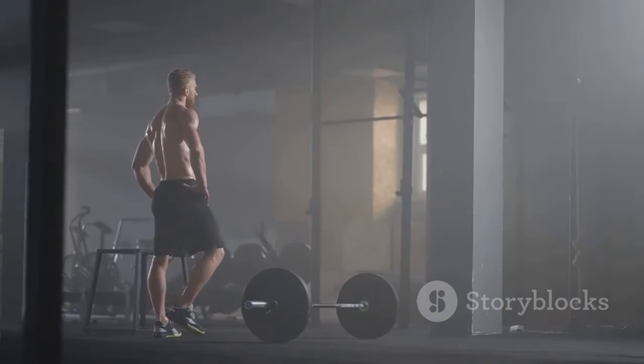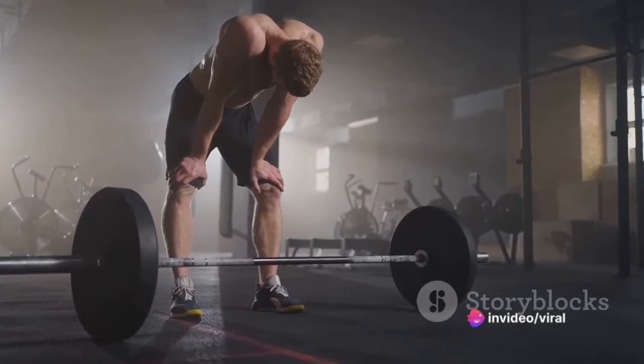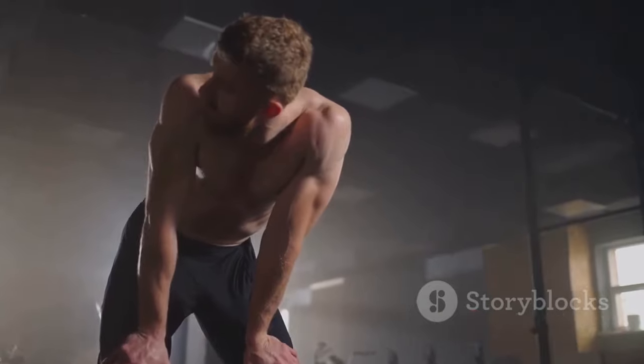Lastly, don't forget about recovery. Your muscles need time to repair and grow stronger. Make sure to get enough sleep, eat a balanced diet, and allow for rest days in your training schedule. Over-training can lead to plateaus or even injuries, so listen to your body and give it the rest it needs.